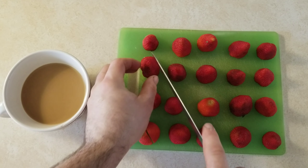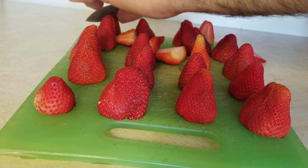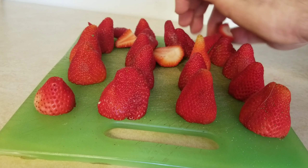We're going to begin by cutting the strawberries. And yes, this is yet another dessert that pairs up perfectly with Lauren's weak-ass coffee.